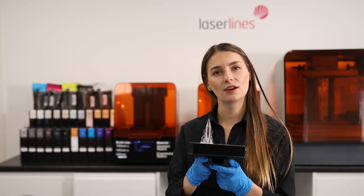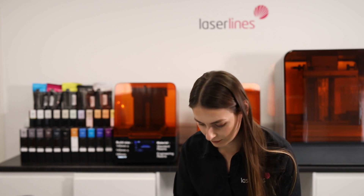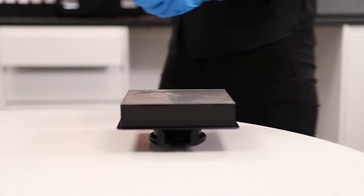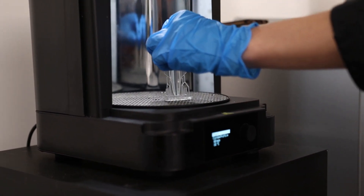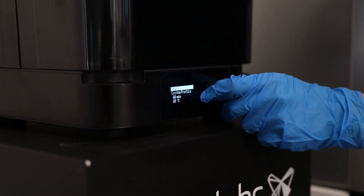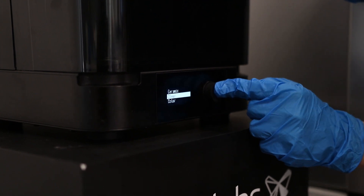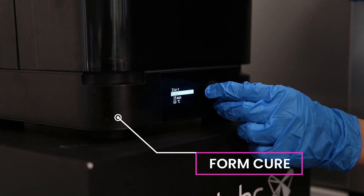We've removed the part from the wash, and next we'll remove it from the build platform and put it through to the next stage. We'll open the door of the Form Cure, place the part inside, close the door, and then go into the custom profile. Our part was printed in clear resin, so we look for clear resin in the list — once found, press it and it will tell us how long the part will cure and at what temperature. Then we press Start.